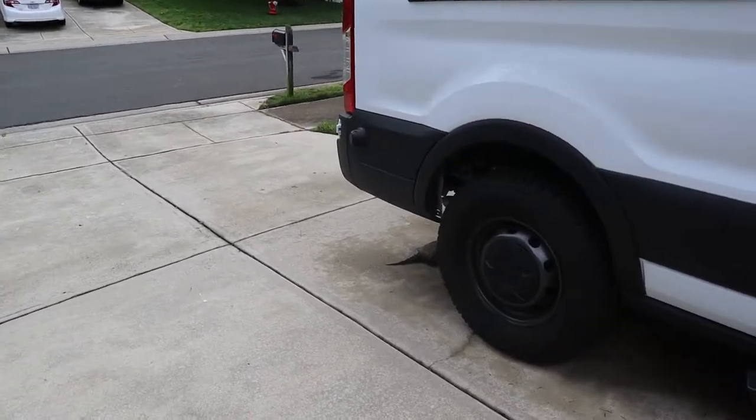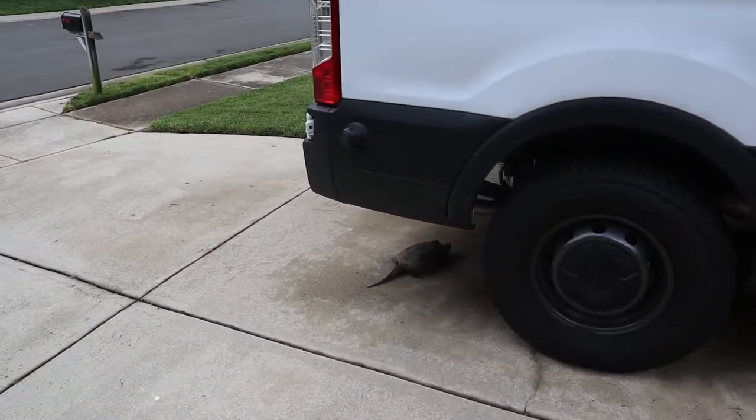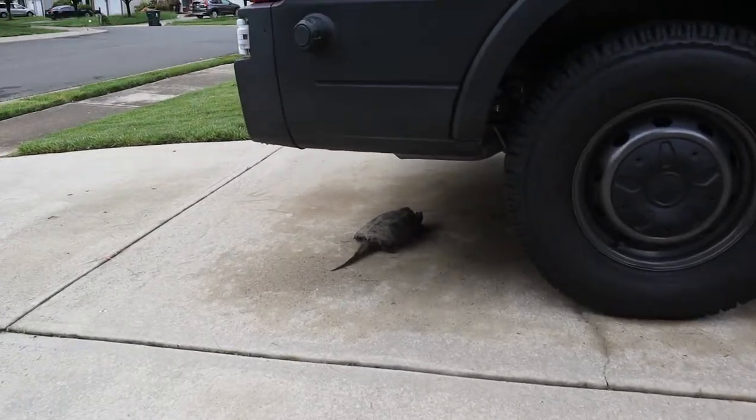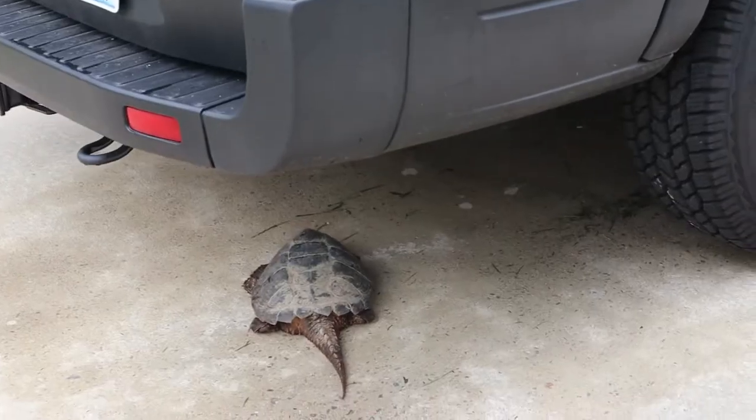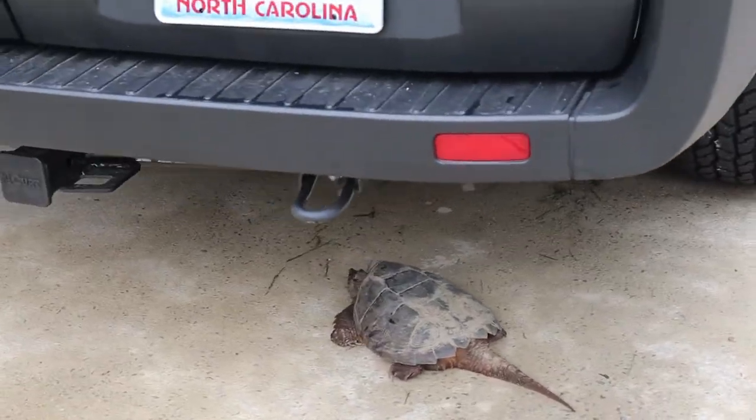Look at what we got here, boy. Greeting me this morning. It's a big old — well, it's not too big — but a little baby snapping turtle. Glad I didn't walk out here barefoot and open up the rear door.